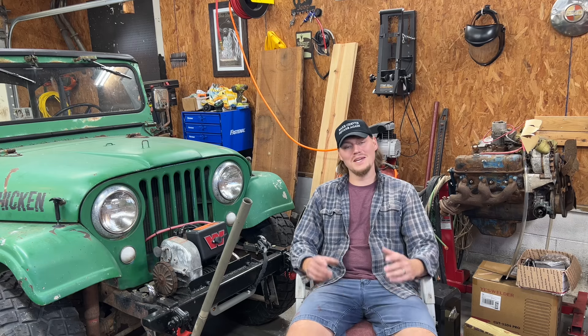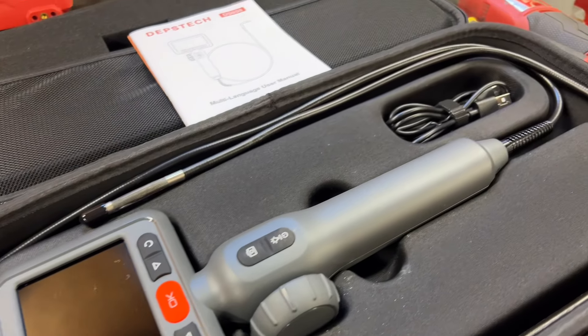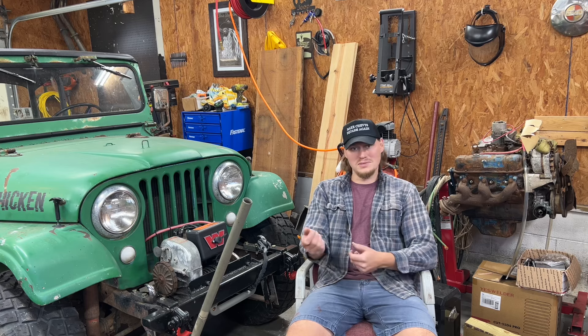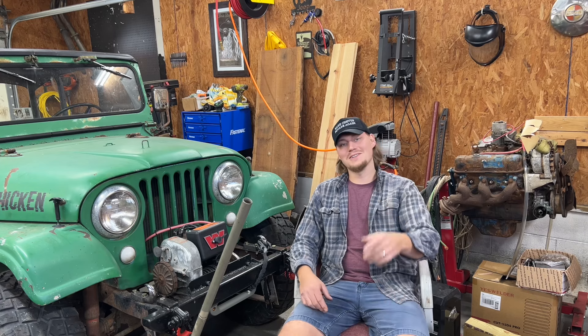I've got to say, I am really impressed with the quality of this. The screen is crystal clear. The different light settings all worked great. The swivel head, the cord — it seems like it holds its position really good. It was really nice because I was trying to film and stick it in the cylinder at the same time, but it worked really good. I'm not sure on the price point yet — it's a new product — but I will say it does seem like a very quality tool. I'm really happy to have it in my shop. I really appreciate y'all checking out this week's video. Maybe I can fix y'all up with a little discount on a really cool tool. I hope y'all enjoyed it — I'll see y'all next time.